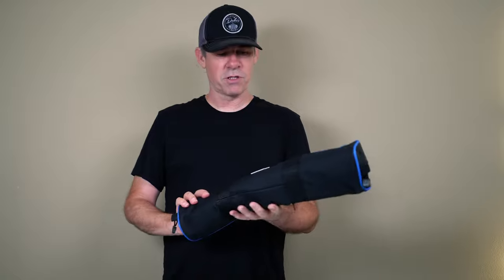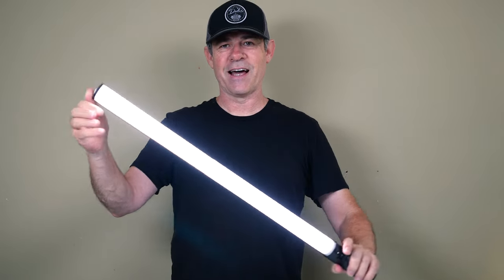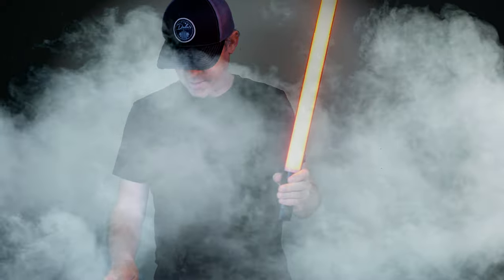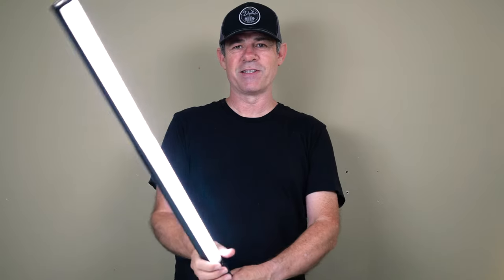It comes in this bag, which makes it very easy to travel with. But that's not the big thing about this — this is the world's first telescopic light. So I can be the Sith, like Vader. Touch the button, I can be the Jedi — Luke or Yoda. Now we've got double the light. Notice as it telescopes and hits the end, the second light comes on.